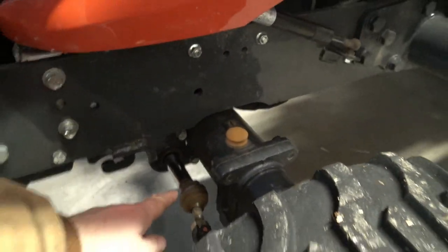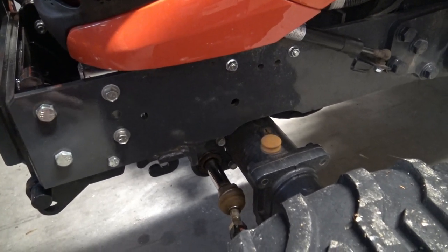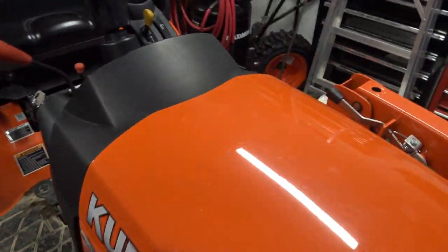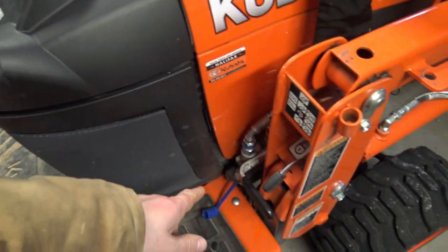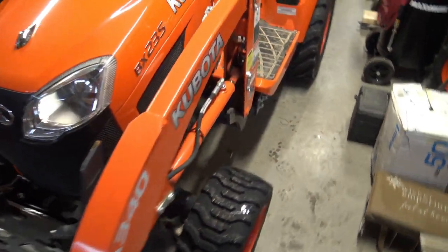I did have a couple of issues with hydraulic leaks. One was this seal right down here — it must have been improperly assembled at the factory. That's not Kubota's fault since they don't make the seals. There was also a hydraulic leak in one of the hoses, and again, not Kubota's fault — these are parts made by others.